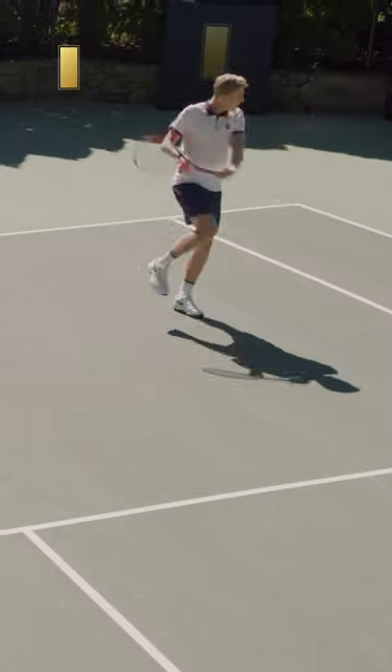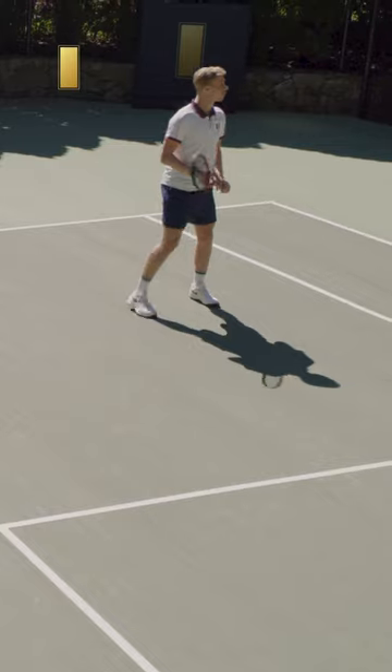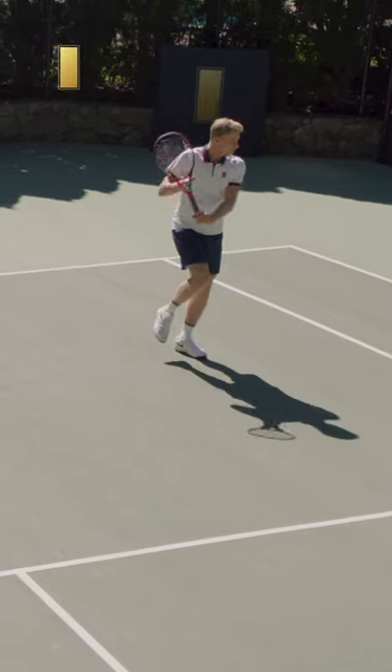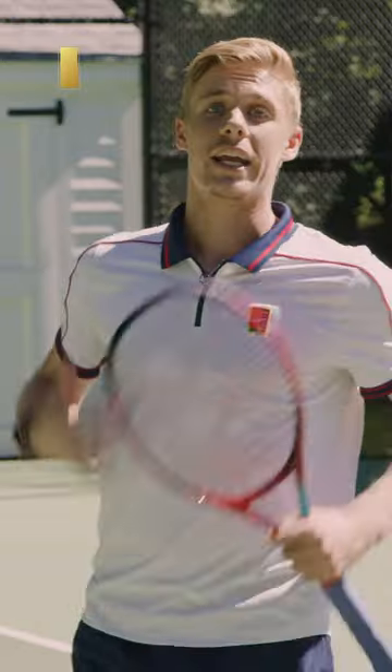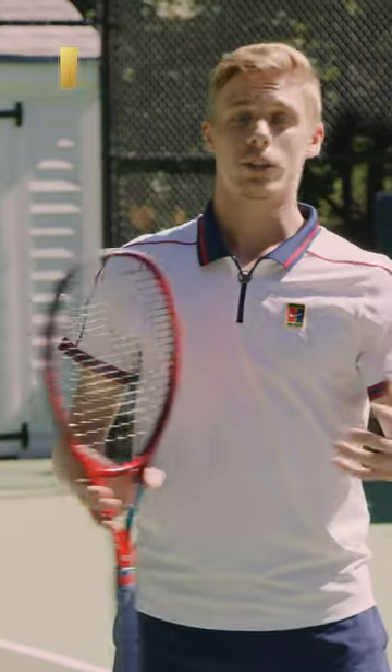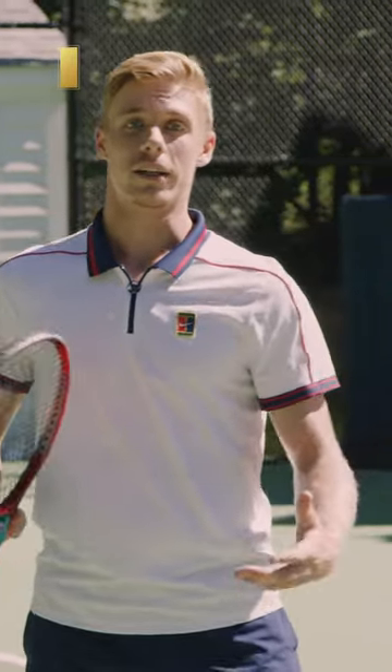Even another good exercise is what I just did — just standing on one foot and trying to hit. You see, even I'm losing balance here; it's not easy. You have to maintain it and try to hit the shot, and that just engages the whole body and helps you get an idea of what it feels like.